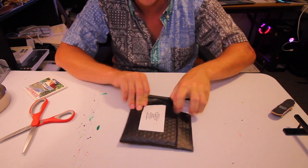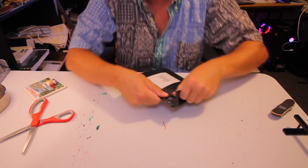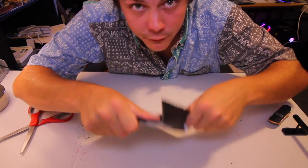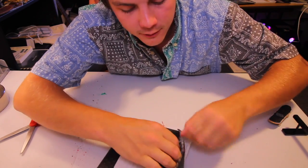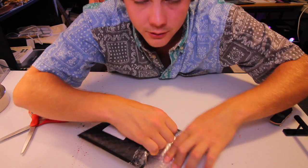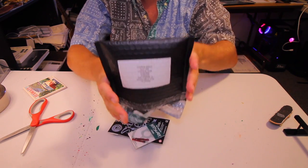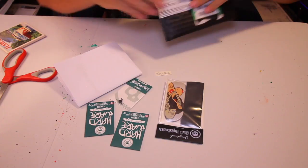Alright, let's see if we can just open it without scissors. My first ever fingerboard ever from Skoll Fingerboards — super stoked. Shout out to Skoll Fingerboards.